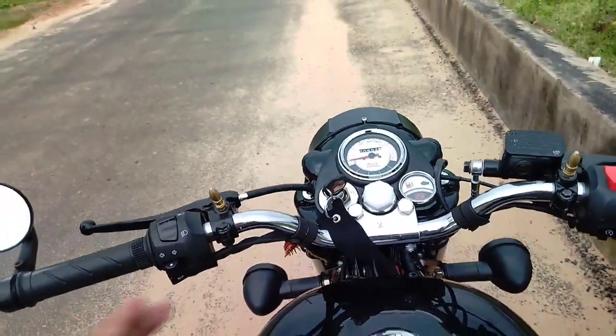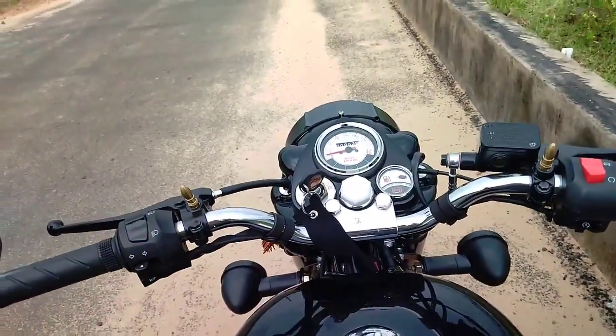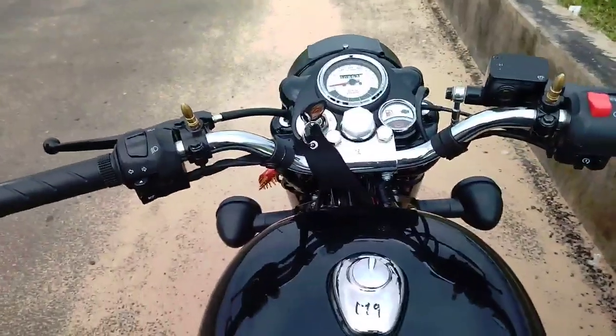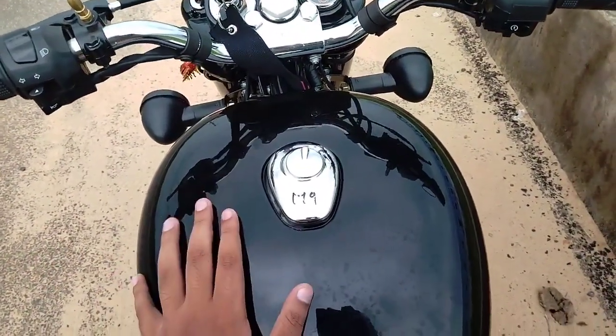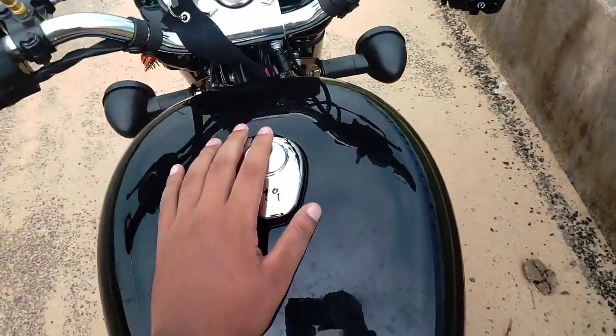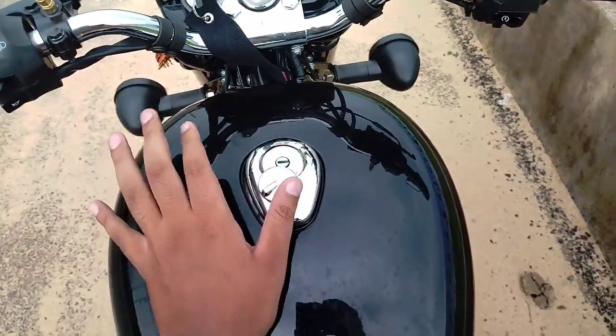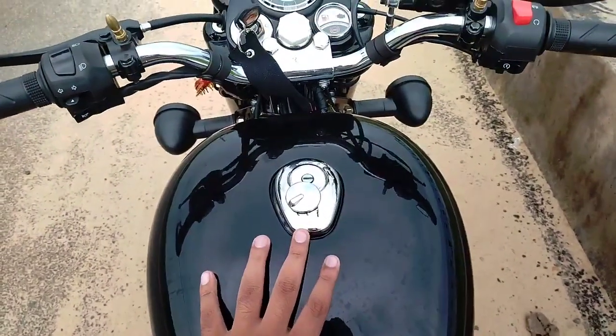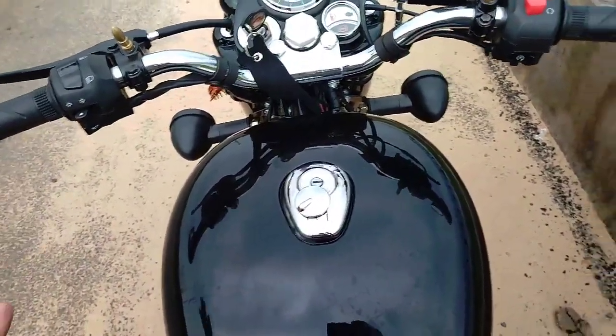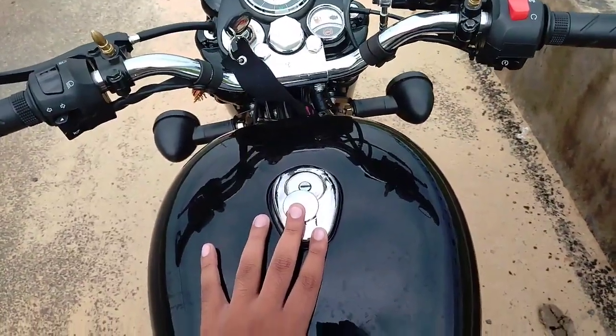I will show you the fast-servicing video. I will show you the link to the channel. It has a massive fuel tank — it is a 13.5-liter tank. We will go very well to the air.